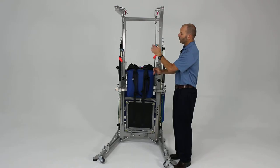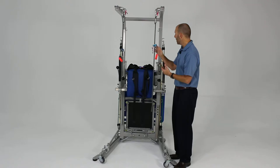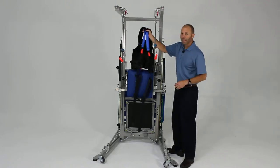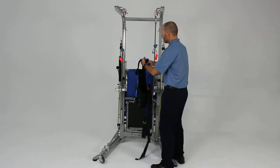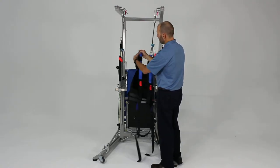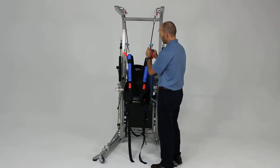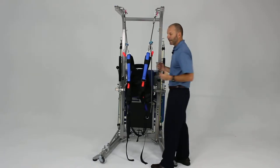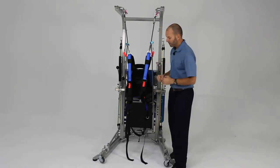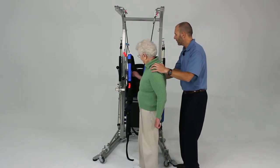We're going to place a patient in this device using the balance harness. One method that is sometimes easier, if your patient can stand reasonably well on their own to start, is to take the harness and hang it from your safety lines ahead of time. I like to adjust the height of the harness so it's approximately at the patient's shoulder level. Once we've got that in place, we'll have our patient come over and go ahead and put the harness on.